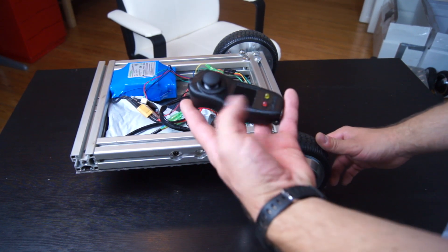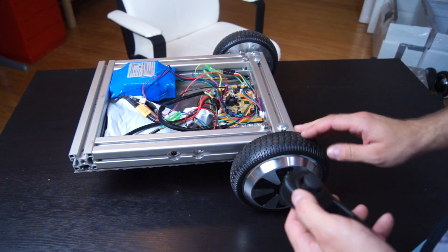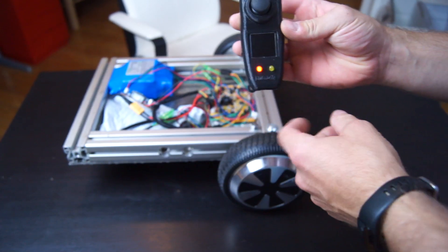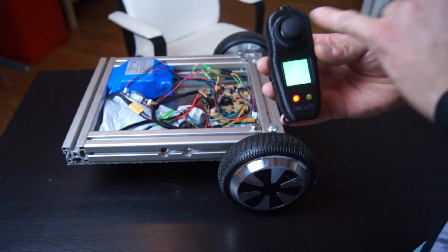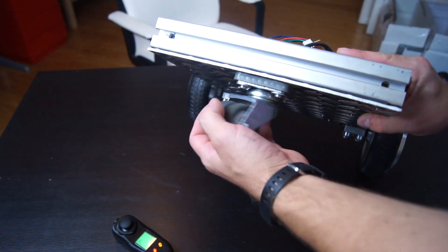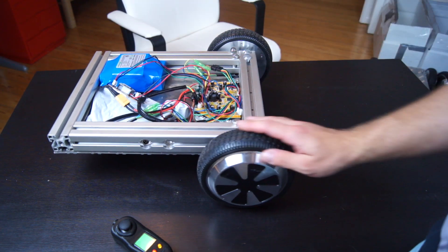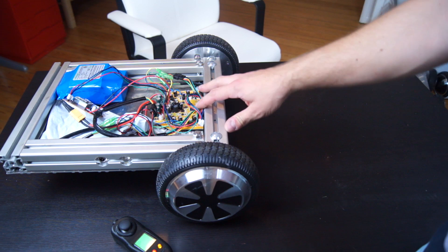Here is another version I want to show. It's the same measurements from the outside but only with one hoverboard inside. On this one I used an ESP32 with an ESPNOW connection and a remote control which is also an ESP32 with an SPI display and an analog joystick. On this one we have a wheel on the front which makes the steering quite easy — but nearly too easy. So if the motors are off and it rolls, it will just roll in one direction because the wheels never roll at the same speed.